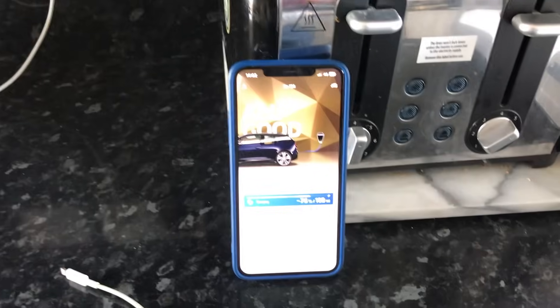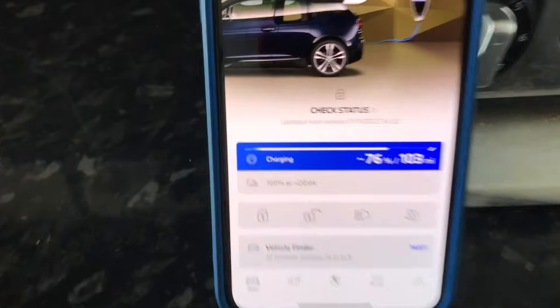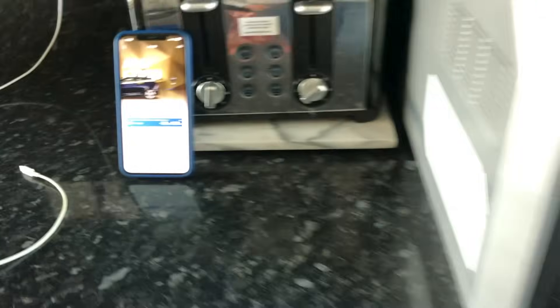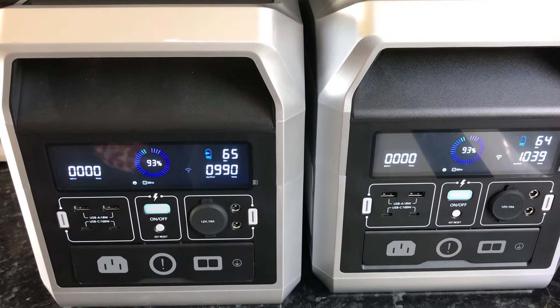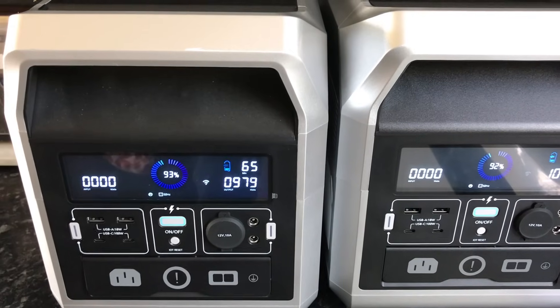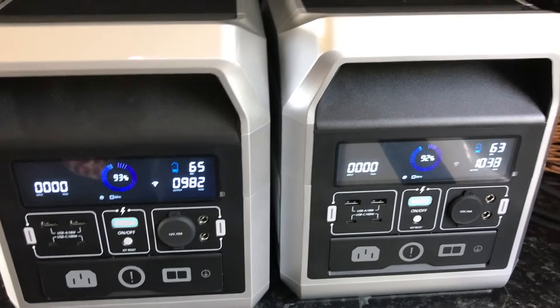So we're at 76% and the time is now 14:02. That's 76% and 103 miles. Both units appear to show about 65 minutes worth of charge remaining. Let's see how much charge it puts into the battery.